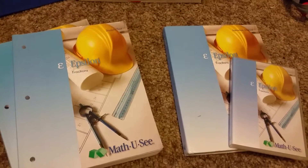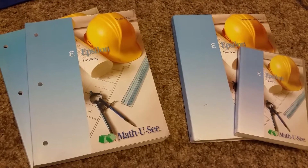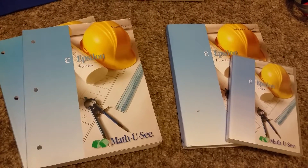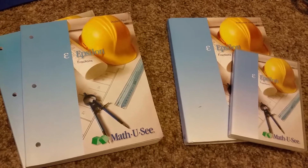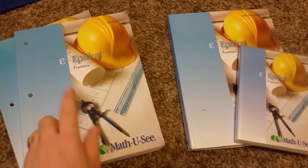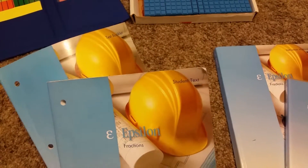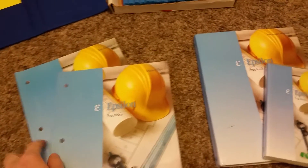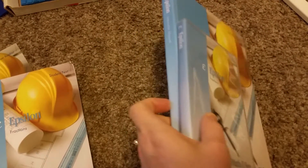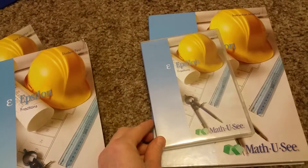This is Epsilon for Math-U-See, which is equivalent to about fifth grade. Starting from the beginning, the Primer is about kindergarten level, then Alpha, Beta, Gamma, Delta, and then Epsilon. This level covers fractions. The student pack comes with the textbook and a test booklet, and the teacher pack comes with the DVD and a hardcover instruction manual. They make them more durable and sturdy now than they used to.